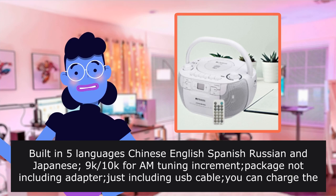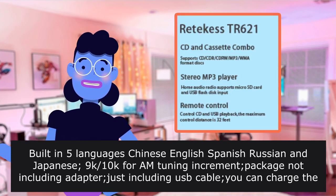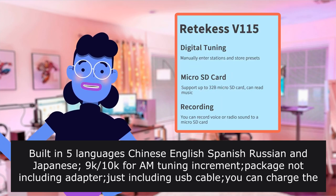The radio has five built-in languages: Chinese, English, Spanish, Russian, and Japanese. The package does not include an adapter, just a USB cable.